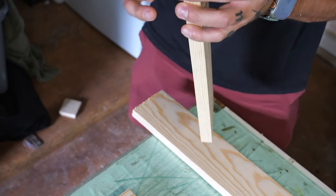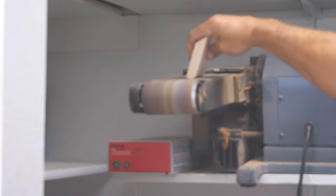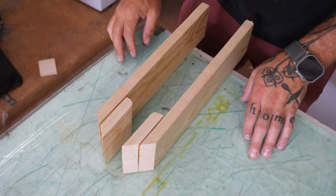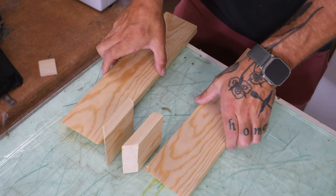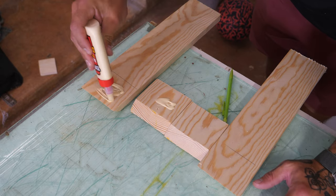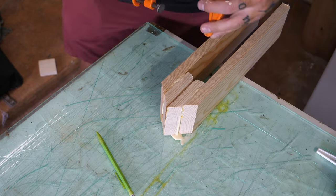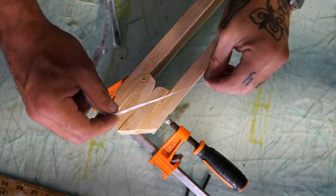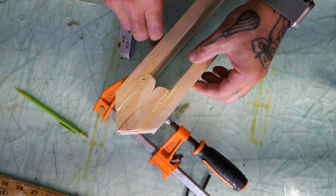Here I'm essentially mocking it up and making sure it makes sense. You can see the inside of the jaws — again, a little bit big, definitely go smaller. I like to round the inside of the jaws, which is totally unnecessary but looks a little better. Here you see me marking the glue line and then adding a copious amount of glue — I'm definitely not a woodworker. You're going to want to clamp it for at least 30 minutes before working with it, but ideally let it cure overnight.